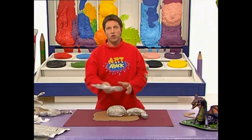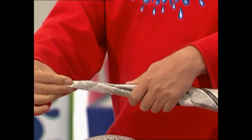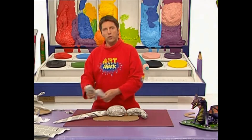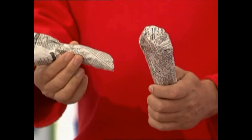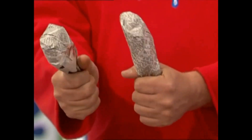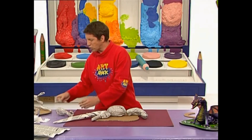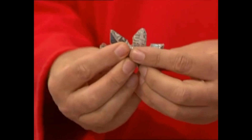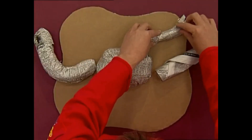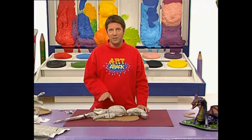Then for the tail, scrunch up some more newspaper into a tube and make it pointy at one end, and that goes on the back there. For the back legs, make sort of chicken drumstick shapes — fat at one end and scrunched at the other. Put plenty of tape on, and you can even roll up four small paper sausages and just tape them together for back claws, and tape them onto the back legs. Do two of these and put them into position at the back of the body.